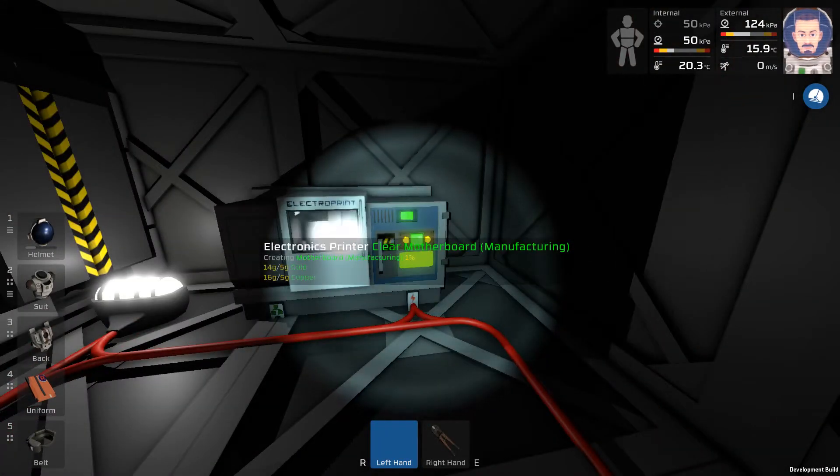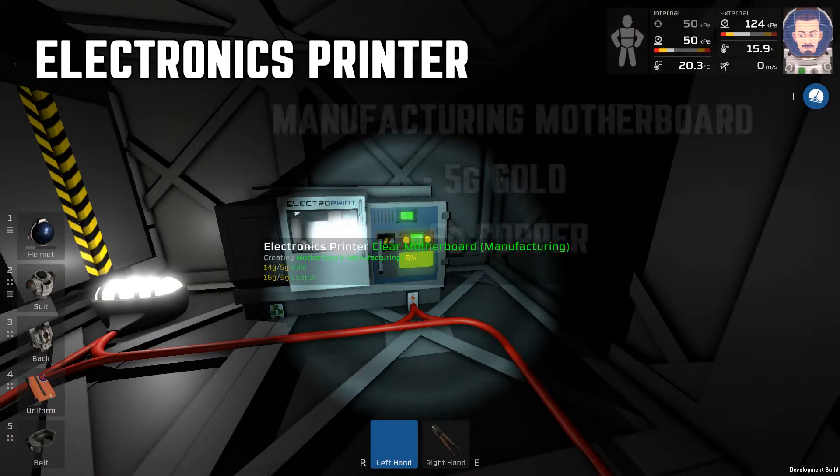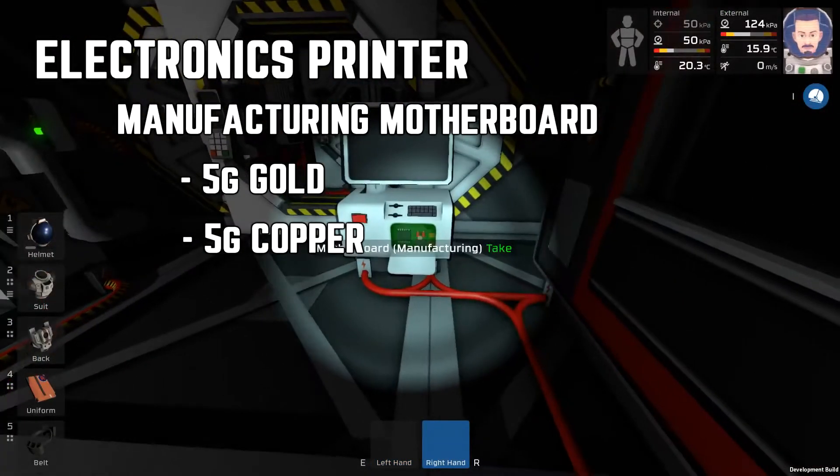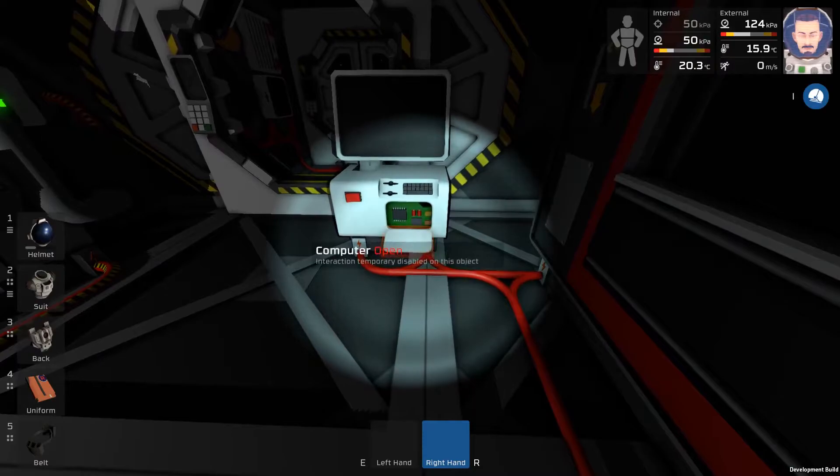Go back over to the electronics printer and then print out a manufacturing motherboard. Once you've acquired the motherboard, go plug it into the computer by opening up the panel, putting in the motherboard, and then closing the panel.